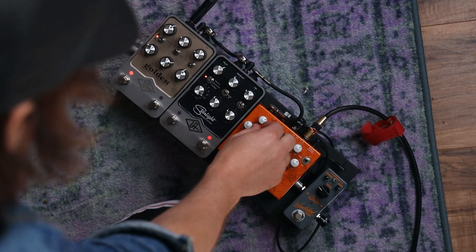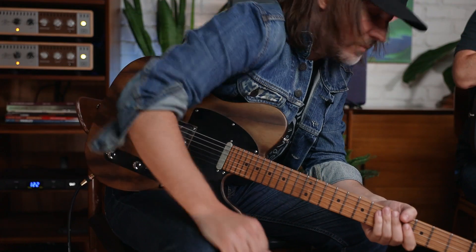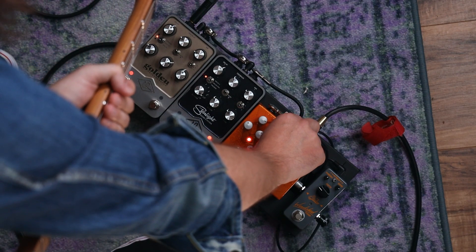Instead of being a gate that shuts the door like Dimebag Darrell or Periphery, this is more to eliminate idle hum. Let's turn this on, give it a lot of gain, roll the guitar up — and I'm just going to let this grab that floor noise. Dead quiet. Dude, that's crazy! Wow, that's worth the price of admission right there. You're like a sound guy's dream — you've got a noise compressor and mixer and it doesn't cut off the notes.